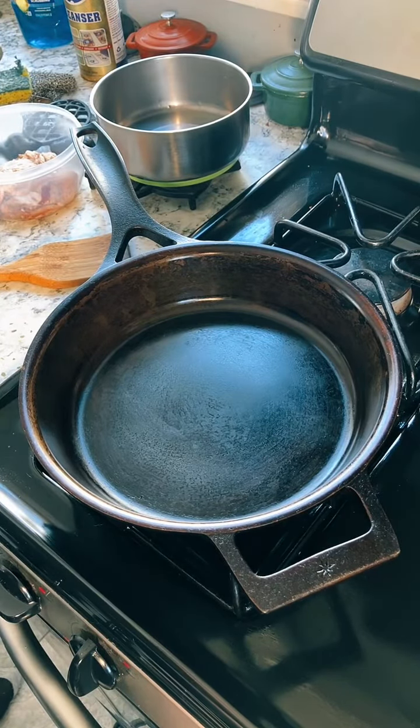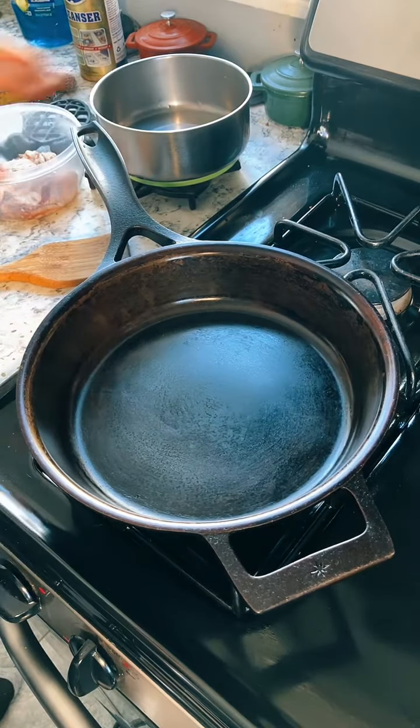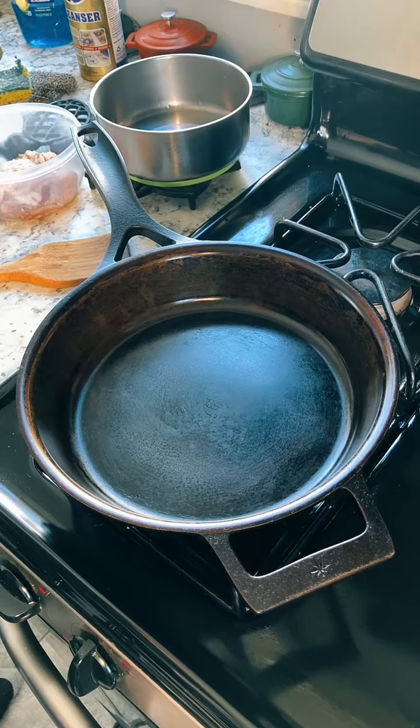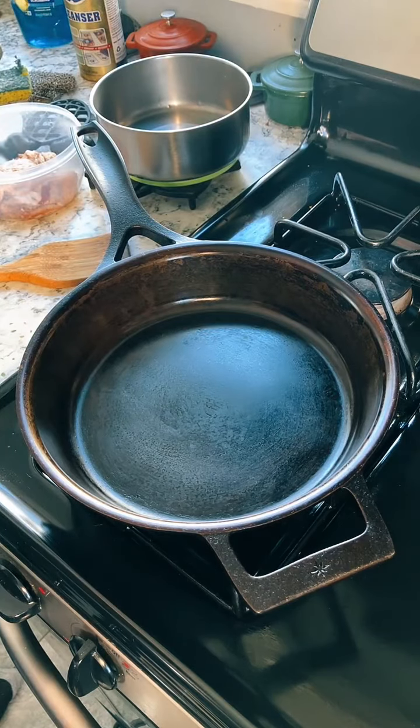Hi there. Welcome to my kitchen this afternoon for what is probably not going to be a long video. I just felt like using some cooked corned beef and making a couple of sandwiches, and I figured why not go live. These are going to be Reubens — corned beef cooked up in a cast iron skillet with some cheese and some sauerkraut. Nice and simple.